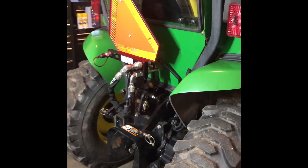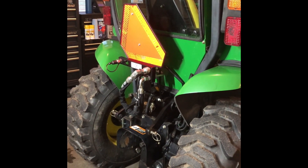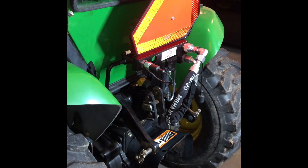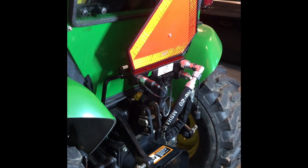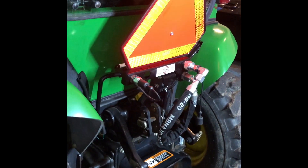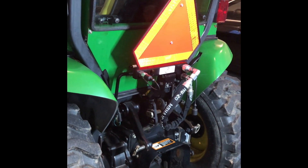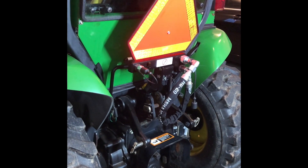Just a final quick finish-up: the tractor is all back together again with the power beyond in place. Everything fits absolutely perfect — you couldn't put together a kit that fit better. Even with a Curtis cab on this machine, which is not a John Deere cab, this kit fits absolutely perfect. The next step is to get the backhoe mounted, and I'll be doing a video in the near future going over all the steps to mount it and get it set up. Hope this helps you guys out.